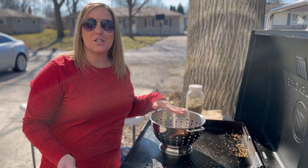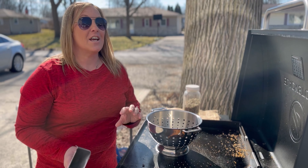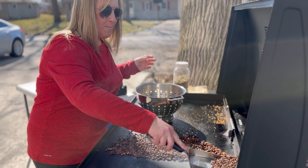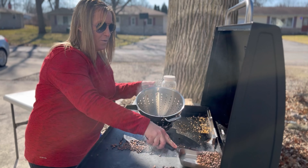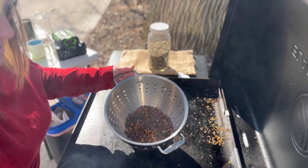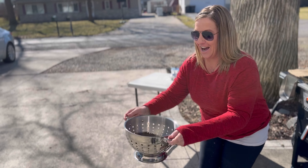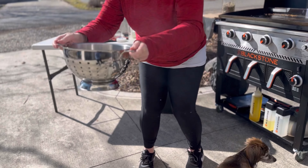Alright everybody, don't judge me — this is how I personally found to de-chaff my beans. If you know of any easier way, let me know. I'm gonna scoop them up and put them into my colander here. You put it in the colander, you shake it, and you see all that chaff falling out.